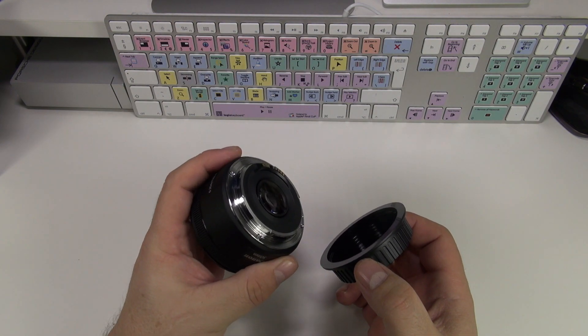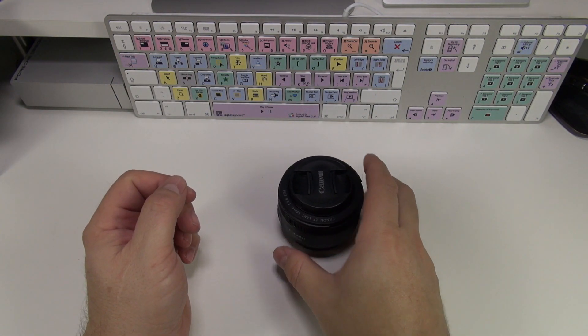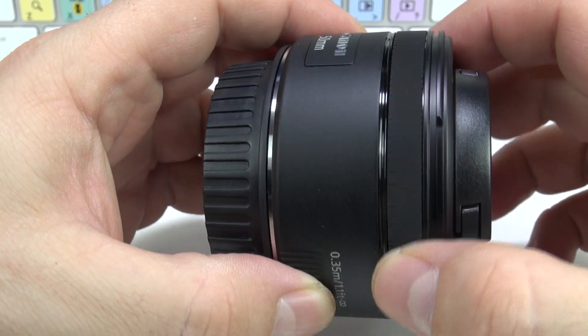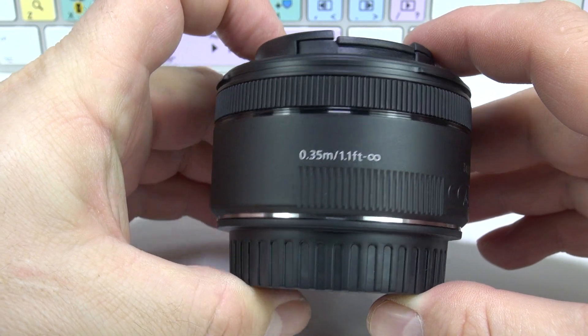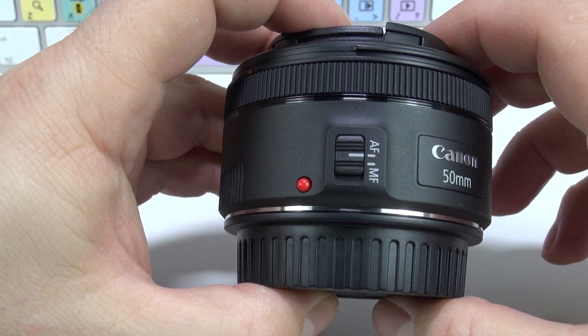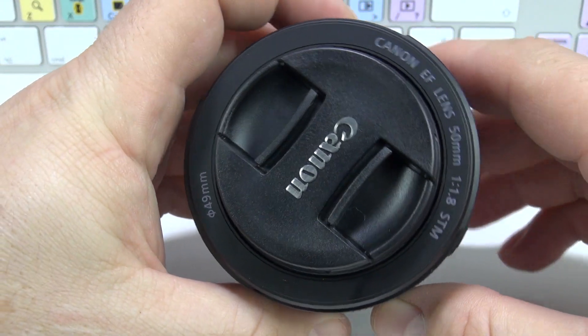Nos vamos a tener que acercar nosotros físicamente. Como veis en el objetivo, solamente tenemos un anillo y es el anillo de enfoque. La altura es de 69,2 milímetros; el otro será 70-72, muy poco más. Lo que sí varía bastante es el anillo de enfoque: este es más cómodo de utilizar, más ancho. En el anterior era más estrecho. También varía el diámetro para filtros, que es un poco más grande.